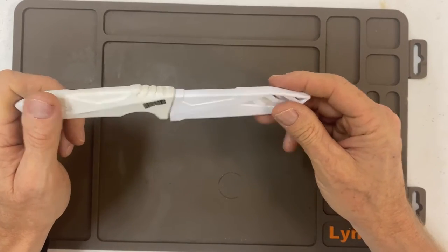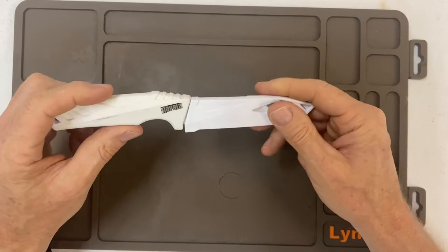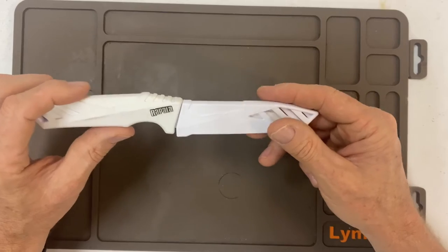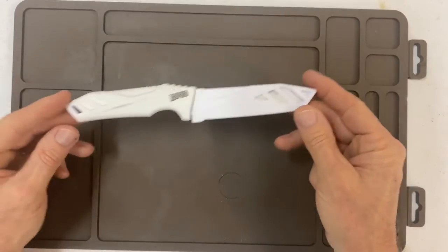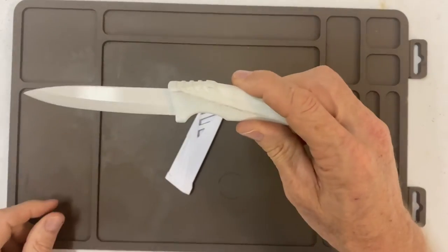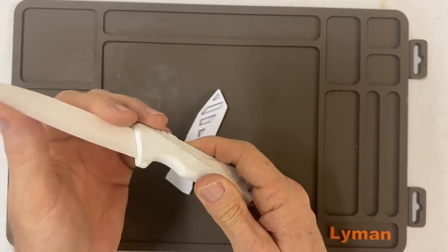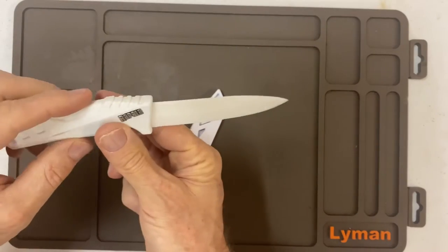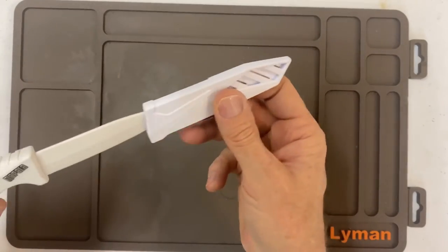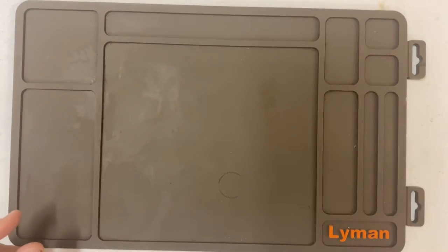Here's another bait knife. This is from a company that comes out of Finland, but this is their cheap stuff. This one is a Chinese Rapala ceramic bait knife — pretty freaking sharp though. I've had this one for about three years.